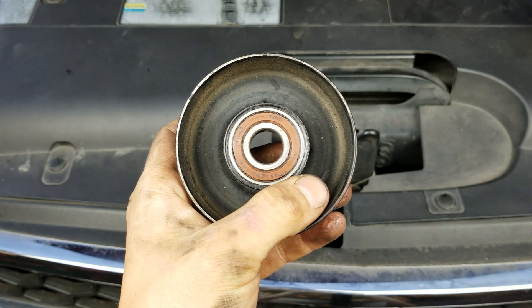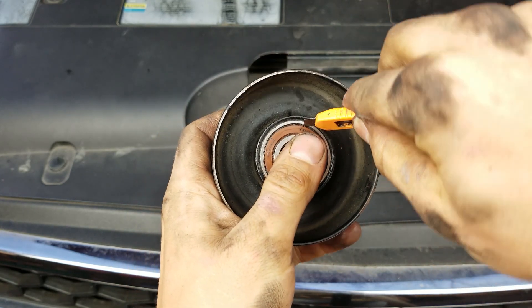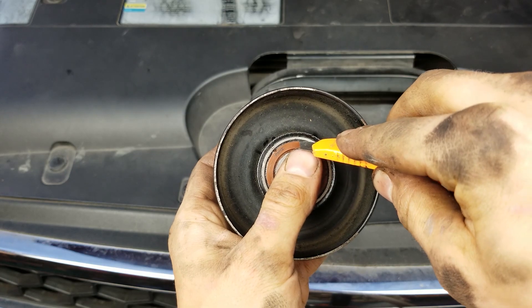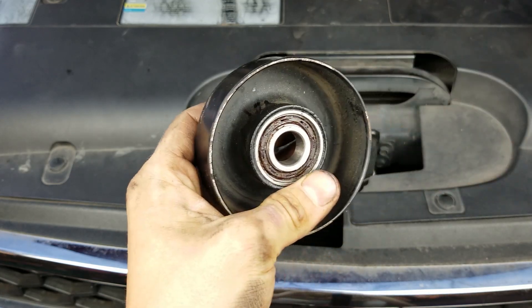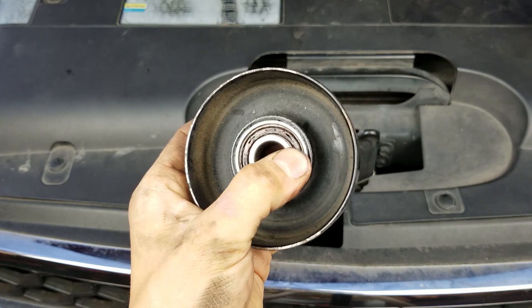All right, so basically what I'm doing is I got my little razor here and I'm popping these seals out and putting some fresh grease in here. I already did it to this one, but basically when you do this, it's going to be super dry — and that's why it's loud.